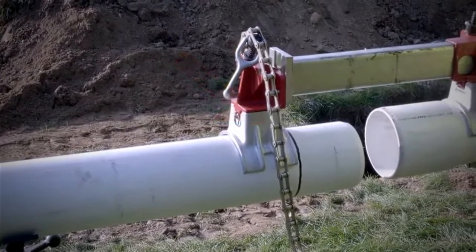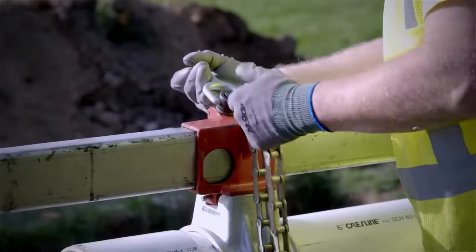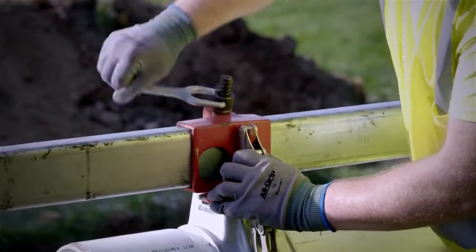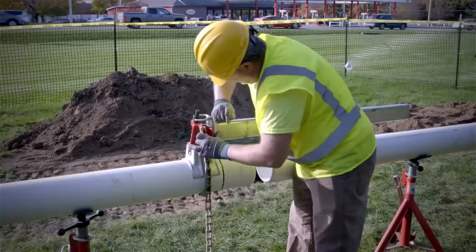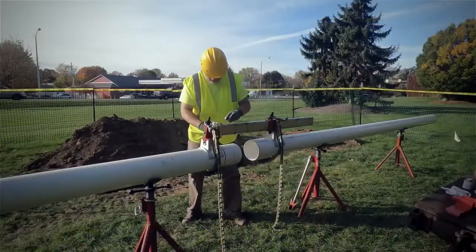The other saddle must be placed far enough from the beveled end to permit the pipe to enter the socket to the required depth. Wrap the chain around the pipe, drop the links into the hooks on the brackets, and securely tighten the clamp nuts with the recommended manufacturer specifications.